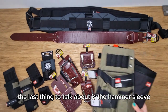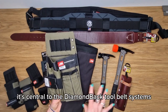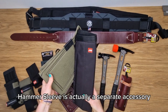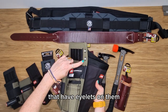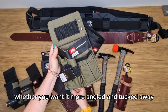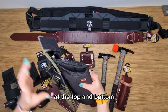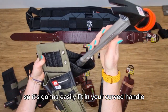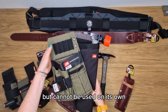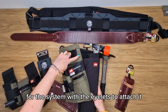The last thing to talk about is the hammer sleeve, which is another way of holding your hammer — central to the Diamondback tool belt systems. This particular hammer sleeve is a separate accessory you can add to any of the pouches that have eyelets on them. It's adjustable so you can set the position of your hammer, whether you want it more angled and tucked away or more to hand. It has a really wide opening at the top and bottom, so it's going to easily fit your curved handle without any issues and keeps it nicely protected. It cannot be used on its own — it needs to be used in conjunction with one of the Diamondback pouches with the eyelet system.